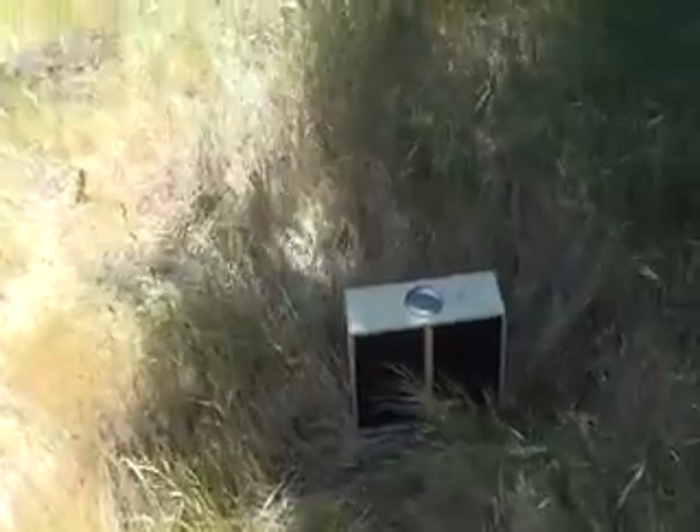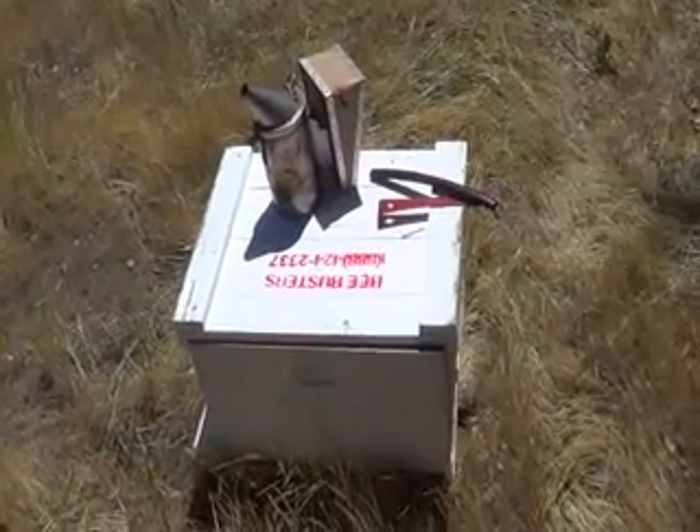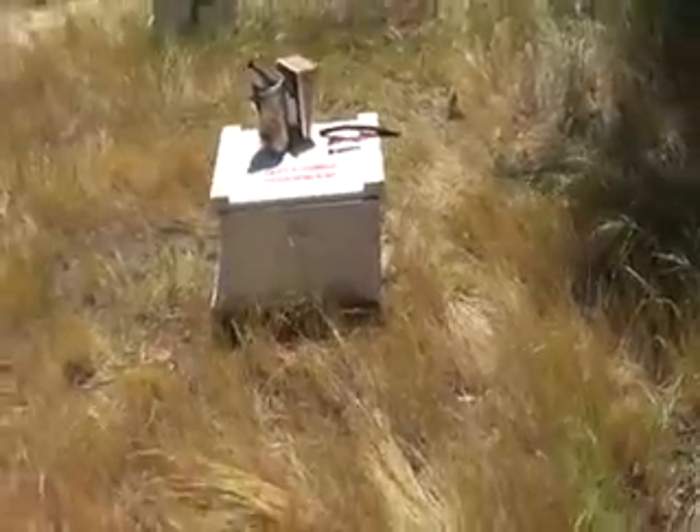So what we're going to do today is basically take these bees and get them into a hive box, and we're going to show you how that's done.